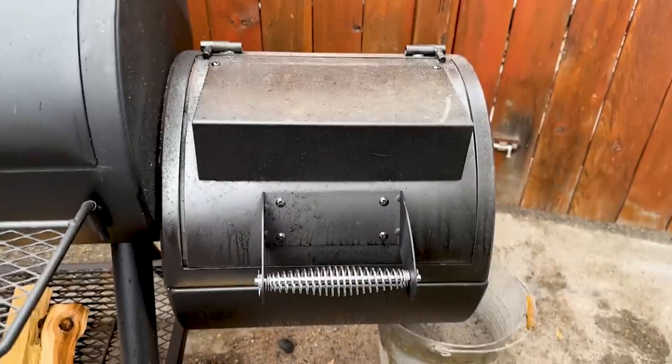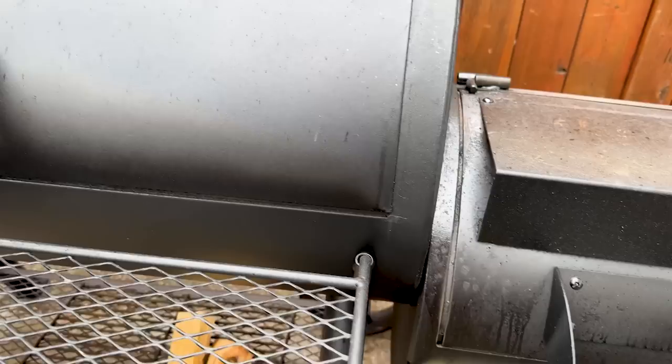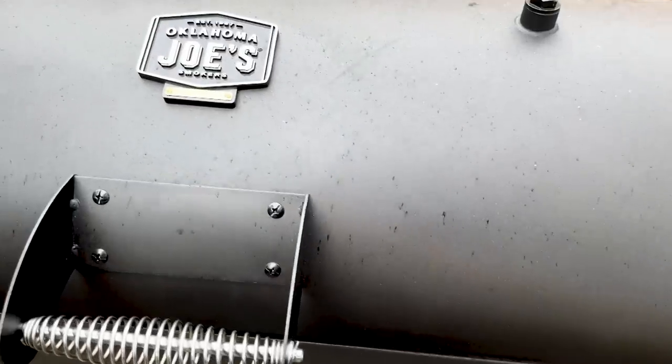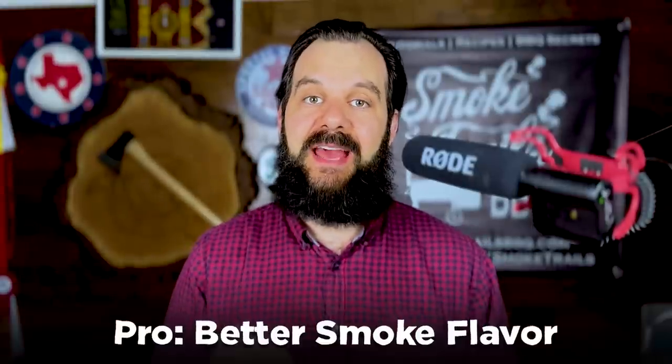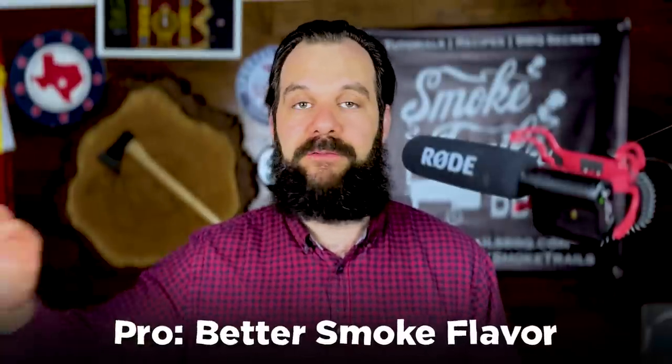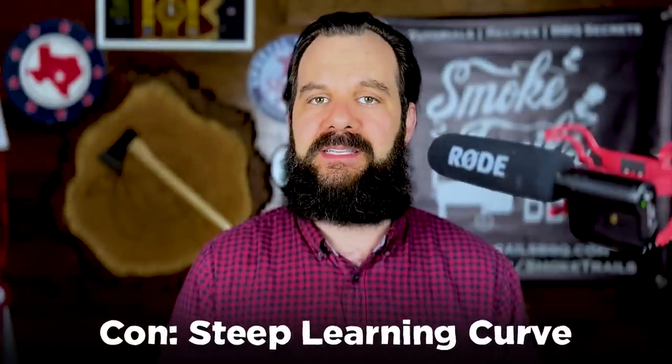Now, offset smokers. They burn splits of hardwood in a firebox and all of that smoky hot air goes up into the cook chamber over the top of the meat, cooking from the top down and then out the stack. The upside of an offset is that you get really smoky flavor — better smoke flavor than any other smoker. The downside? It's difficult to master and takes quite a bit of experience to manage the fire to maintain good temperatures.